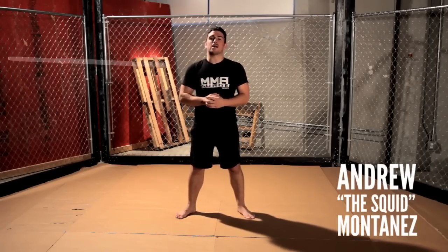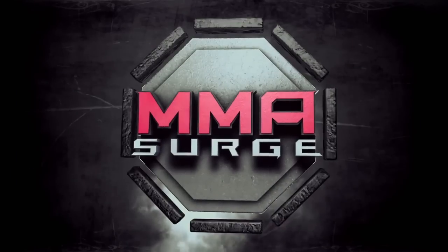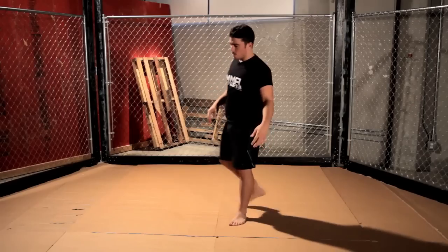Hey guys, welcome back to MMA Surge. On today's episode, we're going to go over the Anaconda Choke made famous by Randy Couture when he defeated Mike Van Arsdale. Let me show you exactly how to do this move. We'll bring on Simon to demonstrate.